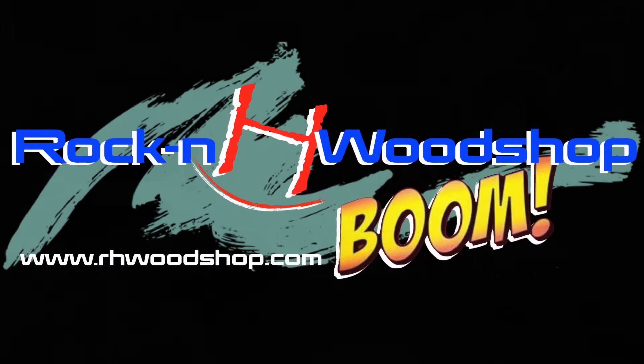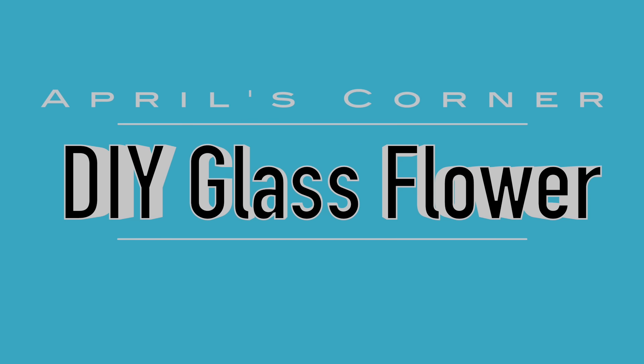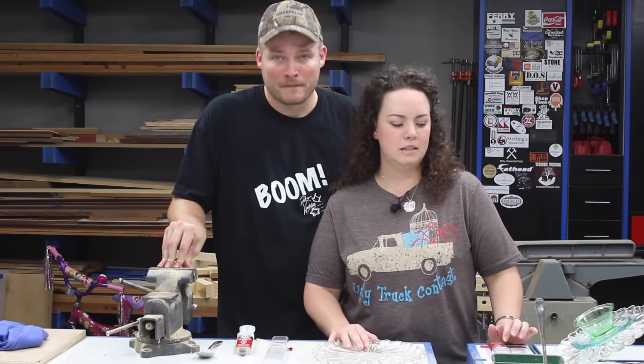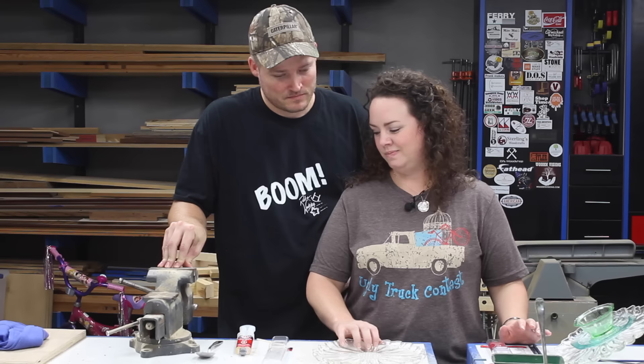Boom! [Blooper] Well, I'm going to take some old plates, bowls, and... spoon.